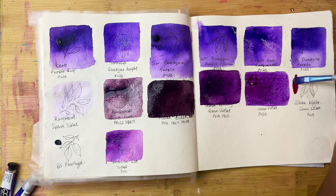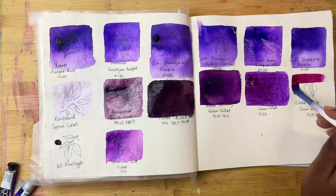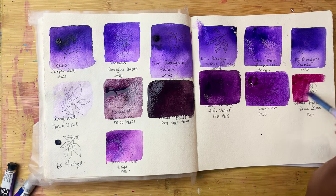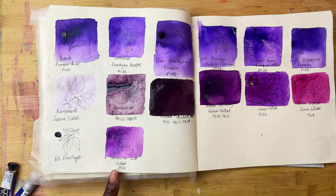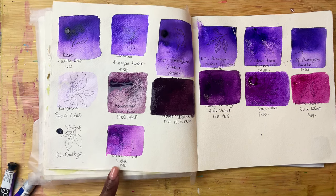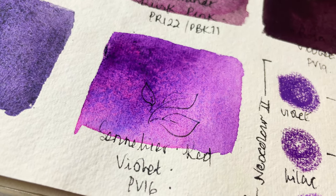Then we have White Knight's Quinlilac. I put the smallest amount here but look at that payout — wonderful. Again pinker than I thought it would be but still really really nice. And then a pleasant surprise — the Sennelier Red Violet PV16 is granulating, which I didn't think it would.